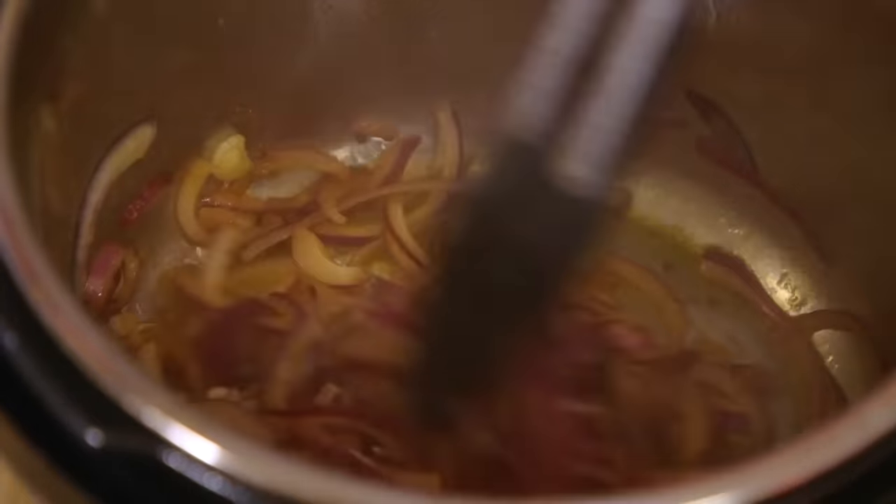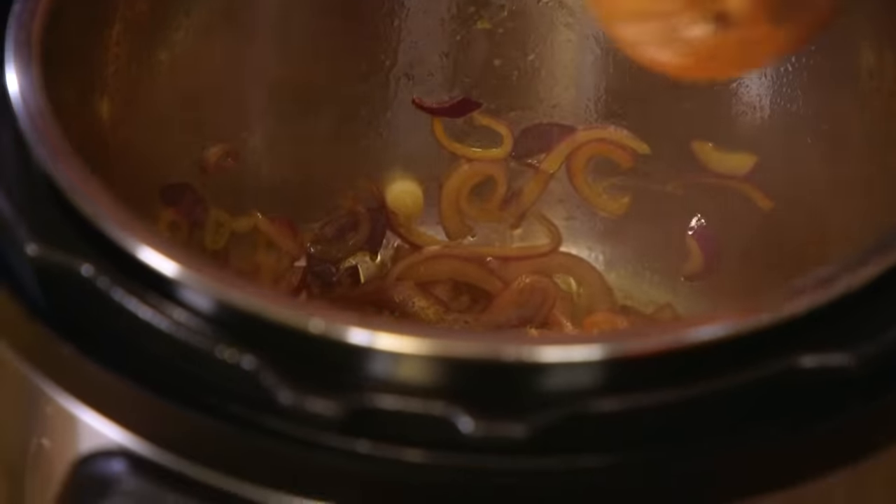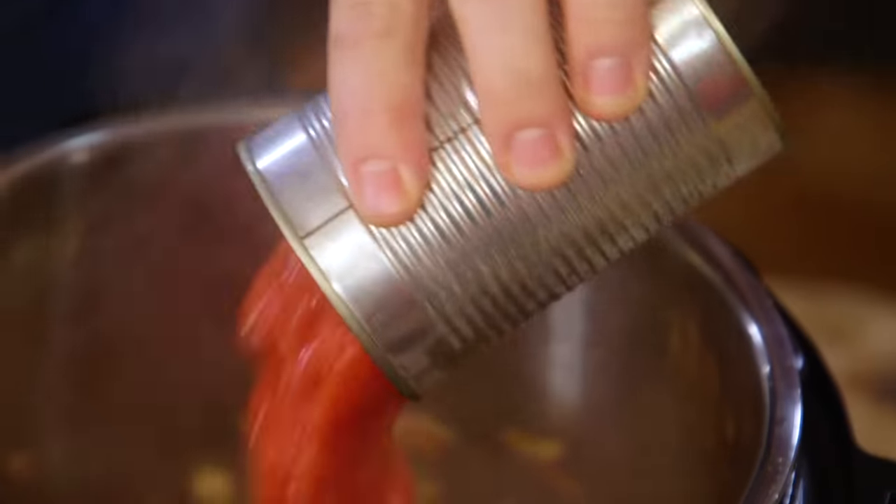Once the onions are softened, add in a sliced clove of garlic, paprika, oregano, a little bit of cinnamon, salt and pepper. Then a tin of tomatoes, about equal amount of water, and your lamb can go back in too.